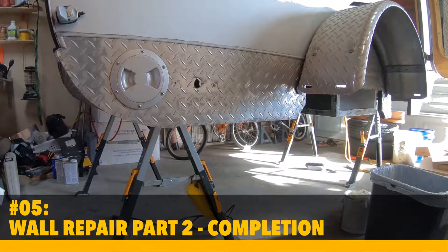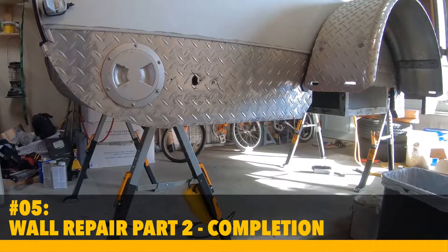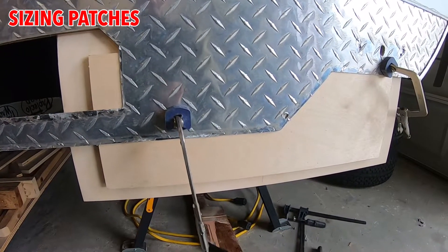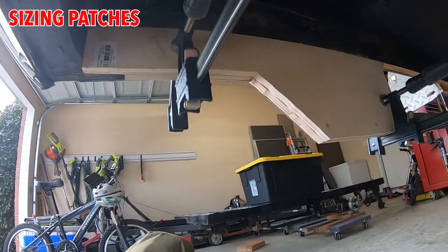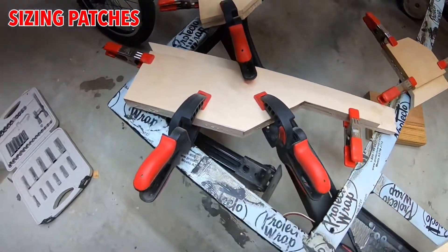Welcome back everybody. This is the last part of my camper repair and I think this is going to be a pretty quick one. Here I'm just placing the two half-inch plywood to trace out the shape, and here I have cut it to replace the area that I removed, and everything glued up.